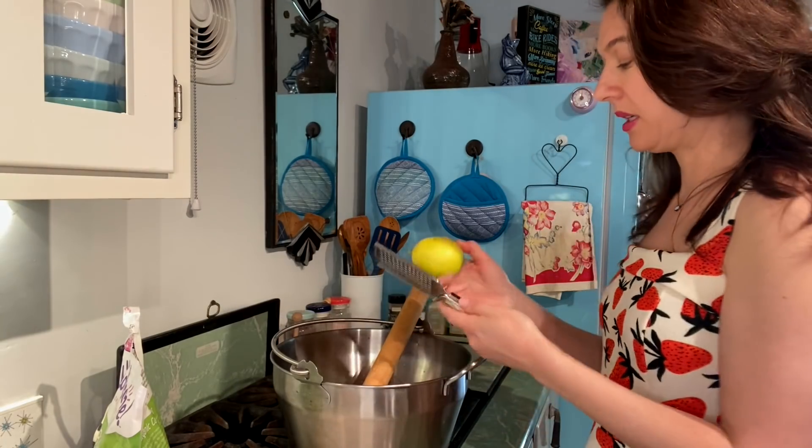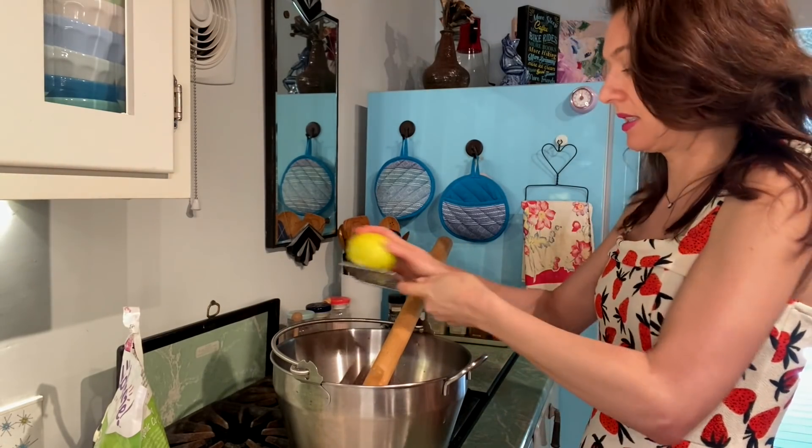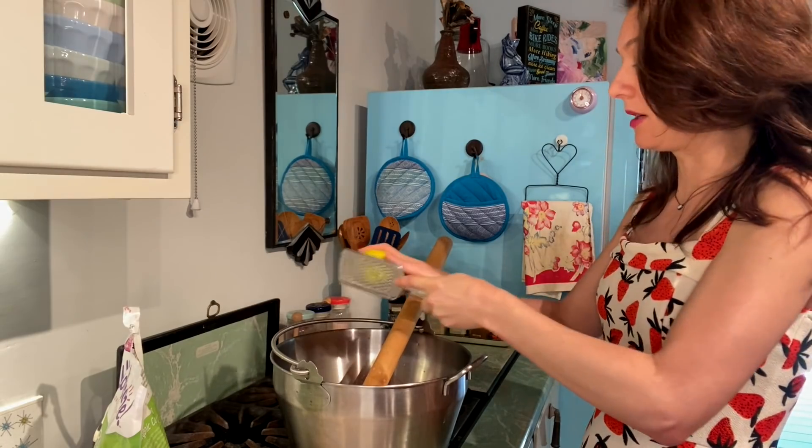I'm gonna add a little bit of Meyer lemon zest in here. It has to be Meyer lemon according to my mom, so definitely track down a Meyer lemon if you can — it definitely makes the difference.